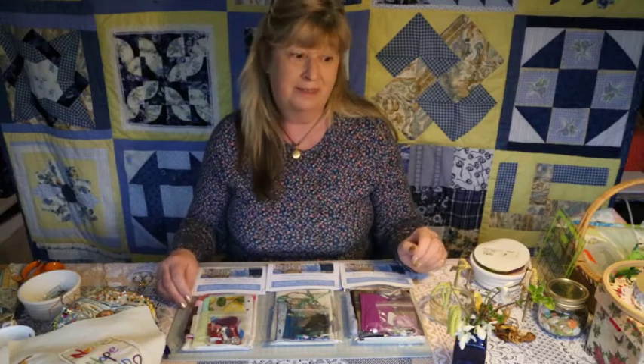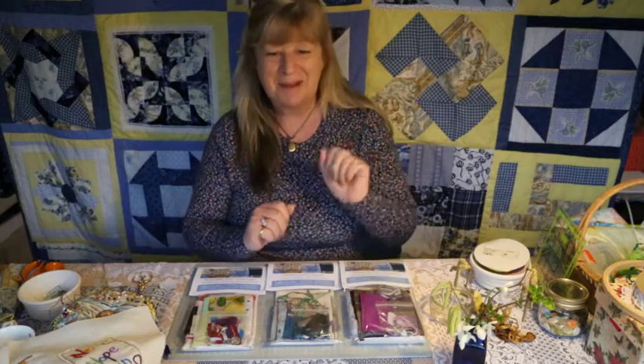Thank you so much for joining in — I would really love to see anything that you make. If you want to post photographs on our Facebook page, we would absolutely love to see them. It's a joy to know there are other people out there who are as inspired as we get. I've been sewing since I was about seven and I still love it to this day. Enjoy, take care, be very mindful, enjoy your walks, open your eyes, see what you can find, and we'll see you again soon. Take care, bye-bye.